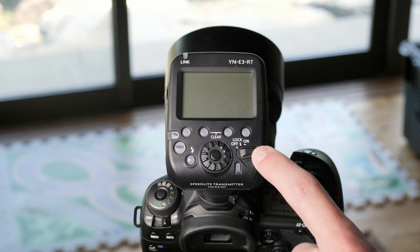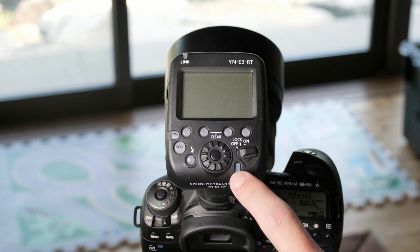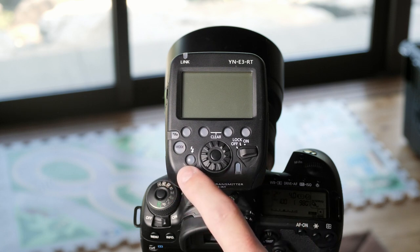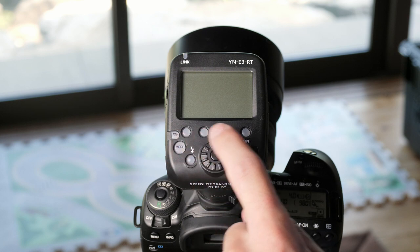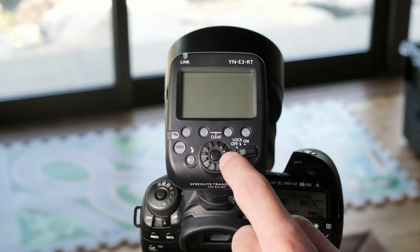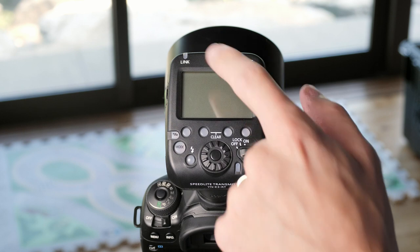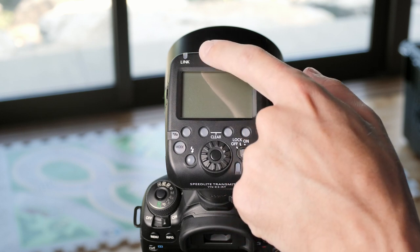We have the power button here, which also features a lock in the middle where you can lock all of these buttons so you don't accidentally change any settings. This is an exposure compensation lamp. This is the test flash button, the mode button, the linked shot button — which is something you probably won't use unless you're shooting with multiple cameras at different angles at the same time — and the four custom function buttons, with the two middle ones being pushed at the same time to clear all your current settings. Finally, we have this wheel where we can adjust all of our settings and the OK button in the center. Up top, we also have this link light, which will tell you if you're currently successfully connected to your flash or not.